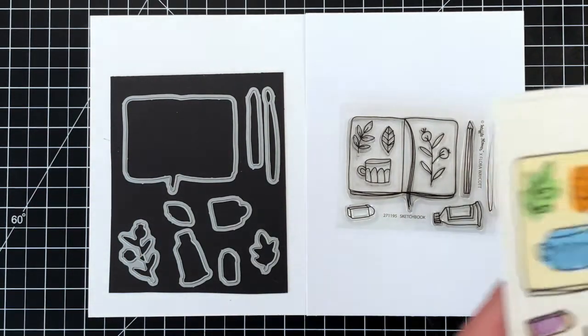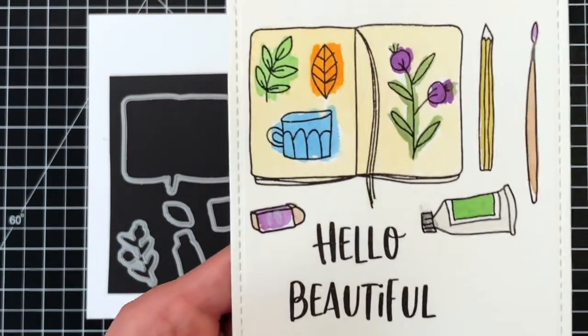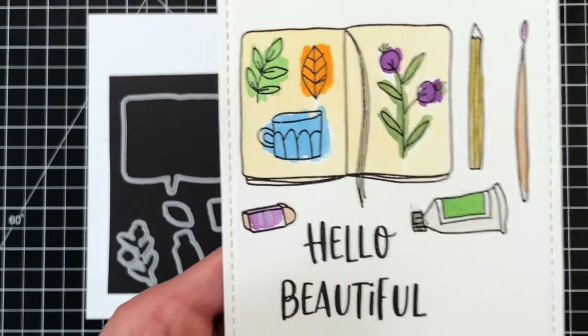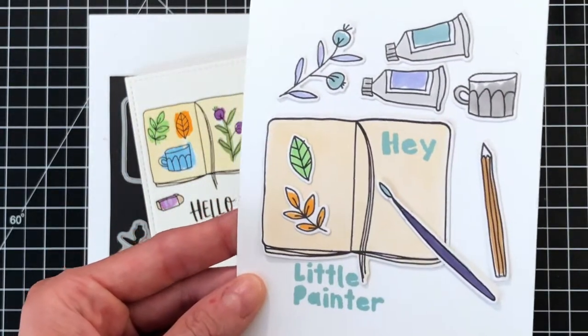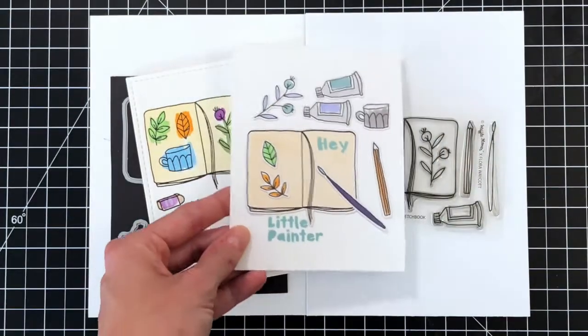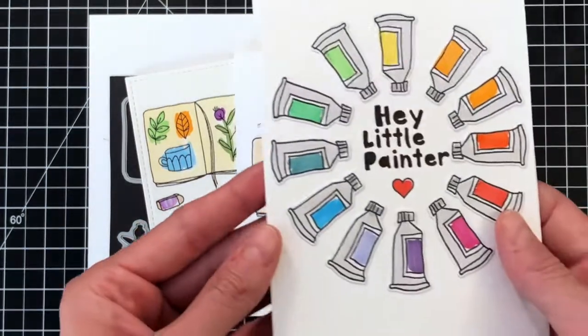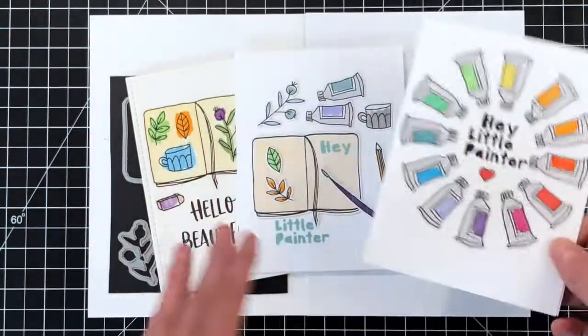Or you can leave them in for very simple card building. Here are some cards that Nina created. First up is this beautiful card — I really love how she colored in the Sketchbook, very loose. It's Copic colored with a beautiful color palette. Just a really pretty card. And I adore this rainbow card she created with the paint tube. Just gorgeous.